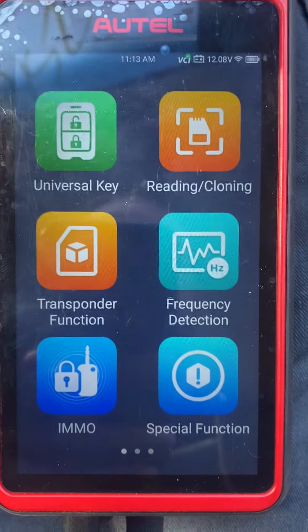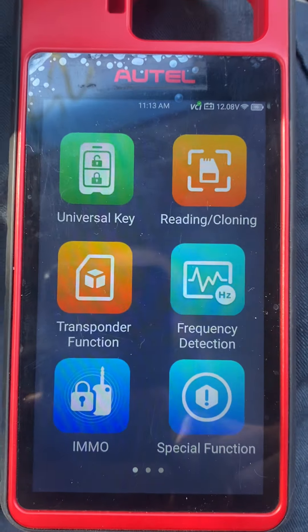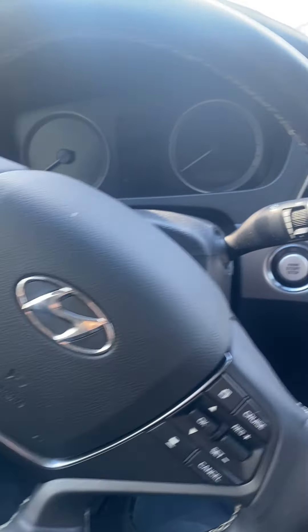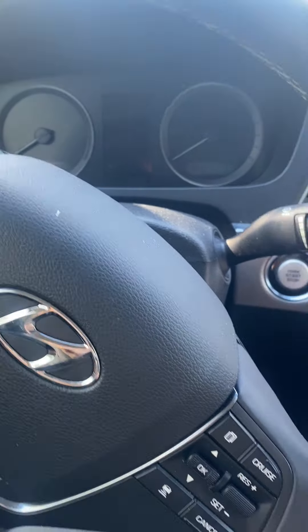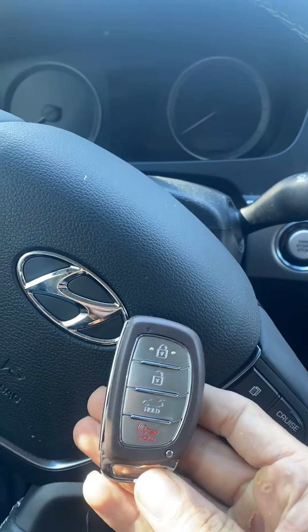Hello everybody, it's Joel the locksmith. In this video we're working on a 2015 Hyundai Sonata push-to-start — all keys are lost. I'm going to be programming a new prox key.